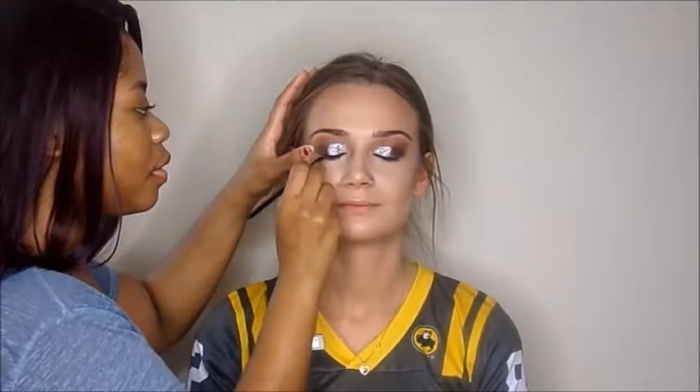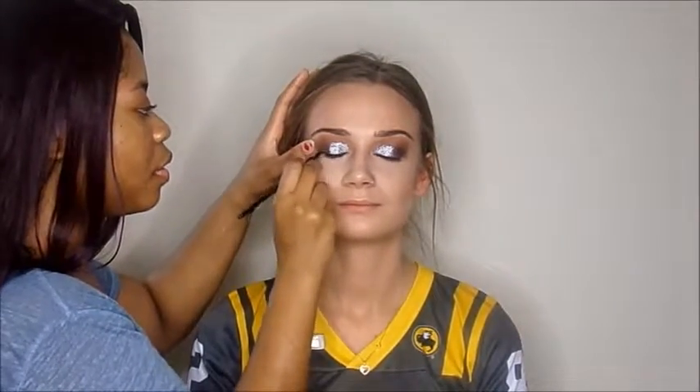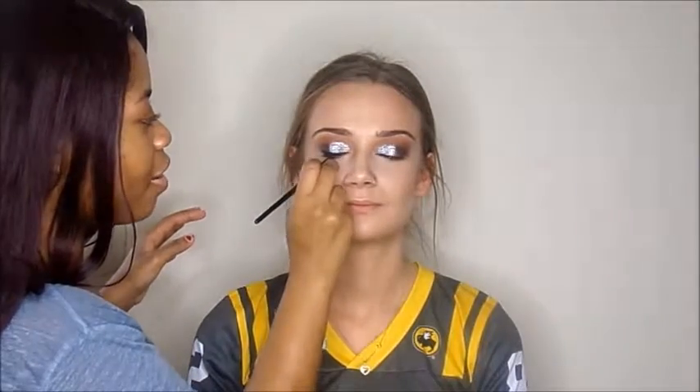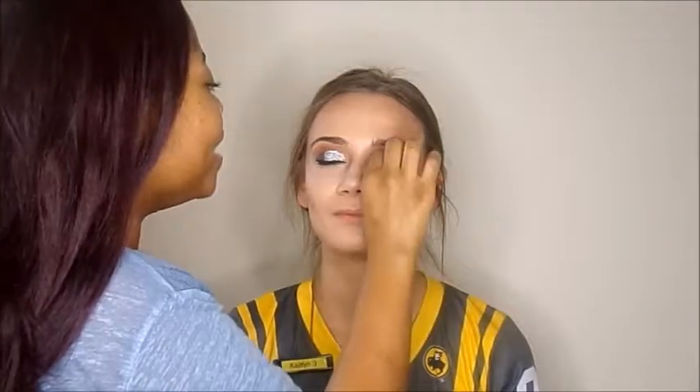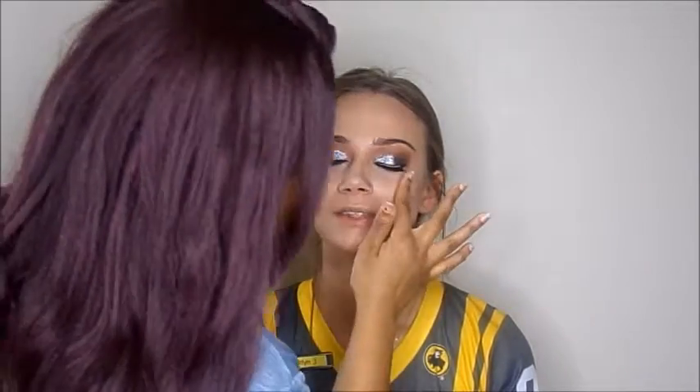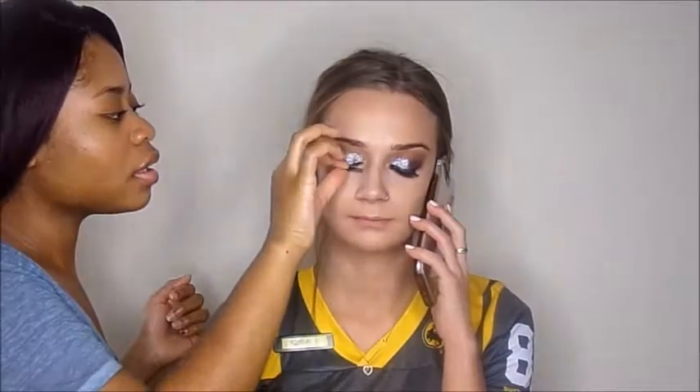Now I'm going in and applying a wing eyeliner. I totally forgot to do the wing before I did the glitter, so it was very difficult — just keep in mind, always do eyeliner and then go in with glitter. Now I'm applying a little mascara, and I'm using the Ardell Glamour 105 Lashes. I use them all the time on my clients — it's just a perfect universal lash that looks so good with any eye look.